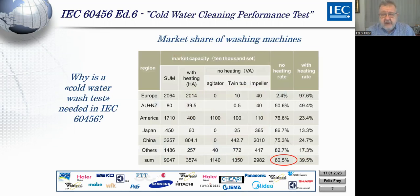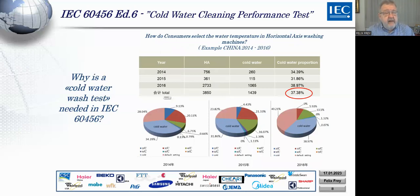Another market share study shows that over 60 percent of washing machines worldwide have no heating element. So this is not something very special — it is normal in most parts of the world. Another thing is that even washing machines which can heat are still being used cold. For example, in China the blue portion represents cold wash in machines that can be heated, and about 30 percent are set cold by default settings — meaning overall, a large number of people in the world wash with cold water.